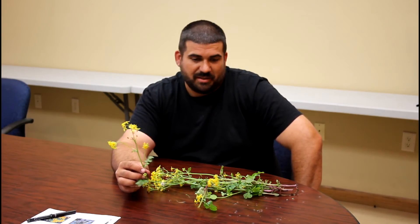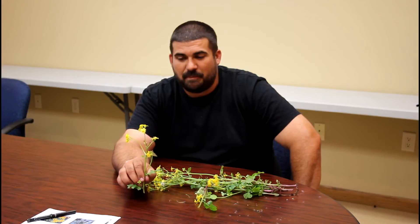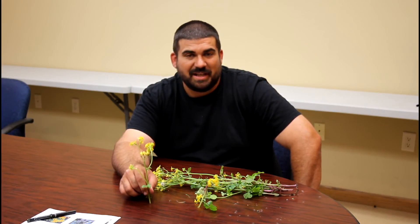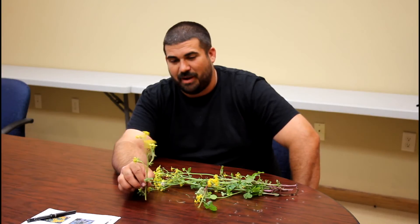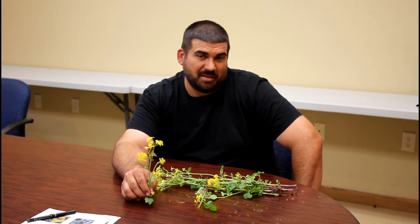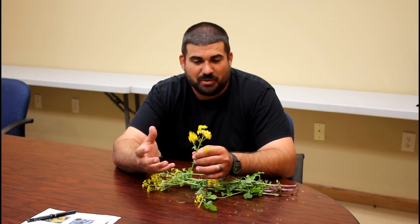We actually had some fields out here we sprayed with a mixture of Sharpen, 2,4-D, and Roundup. We melted these plants to the ground — they all turned brown and looked extremely dead — and then a couple weeks later they started coming back with pretty good growth. We hit them again with 2,4-D and Roundup and it melts them back some more, but we still have some coming out of it. Once they start growing like this, they become extremely hard to kill.